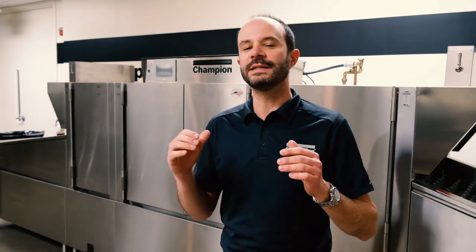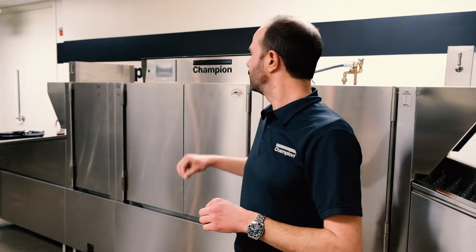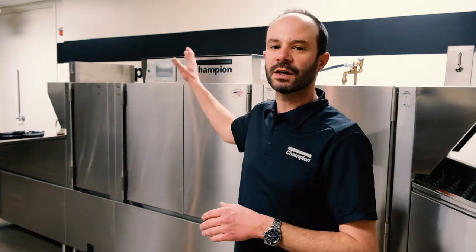Hey everybody, my name is Daniel with Champion Industries and today we're going to do a quick tutorial guide on the daily and weekly cleaning that you need to do with your Champion flight type dish machine. Behind me I have a very small version of our Champion EUCCW series, that would be the wide belt, but this is going to apply to the slimline as well as the wide belt. This is one of our newer pro series machines with the nice touchscreen controller, but these basics are going to apply all across the board to your Champion flight type dish machine.